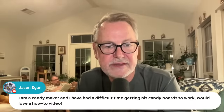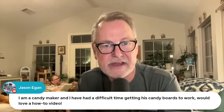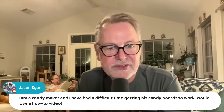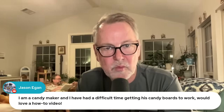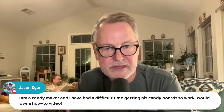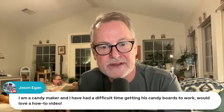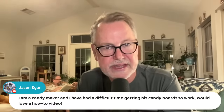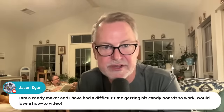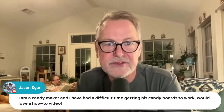Jason is a candy maker having difficulty getting his candy board to work. Making candy boards is kind of tricky. I think the key is getting your water balance correctly with your sugar so you can cook it rapidly — that always works better. You want to get to that maximum temperature as quickly as you can. If your burner is not very hot, you just evaporate so much water out before you get there. Getting to that temperature is key, but getting the water balance right is really critical.